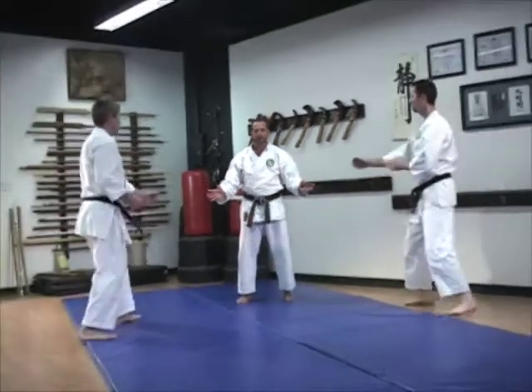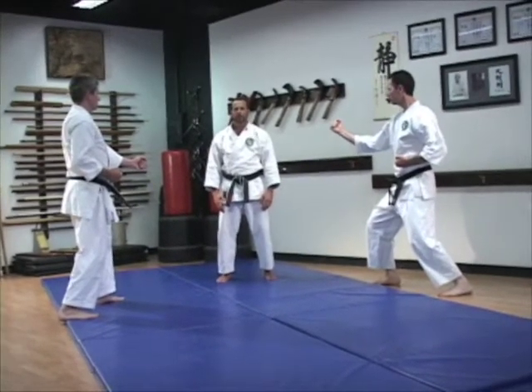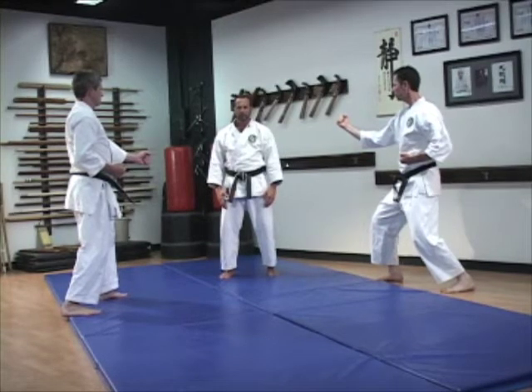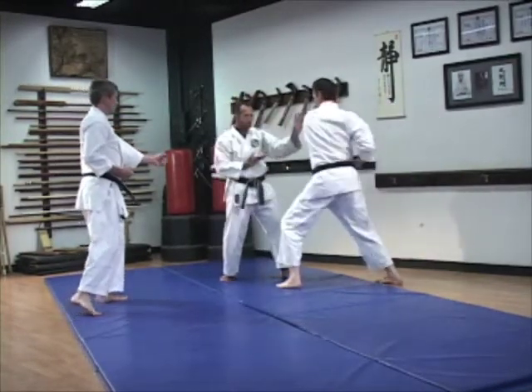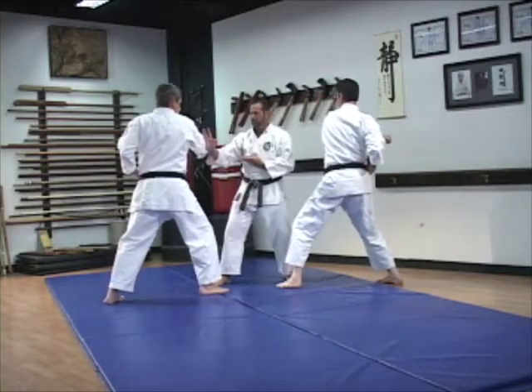You have two opponents on the 45. They're coming in near concurrent timing. You're going to use a preemptive block — actually as an attack — to break the arm. So as the first man steps in, you attack behind the elbow and break the arm. That's the only reason you can turn to the second one and do the same.